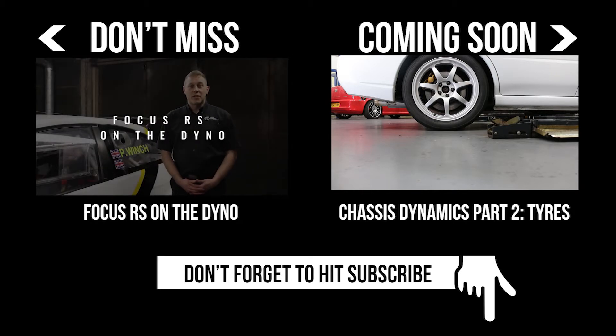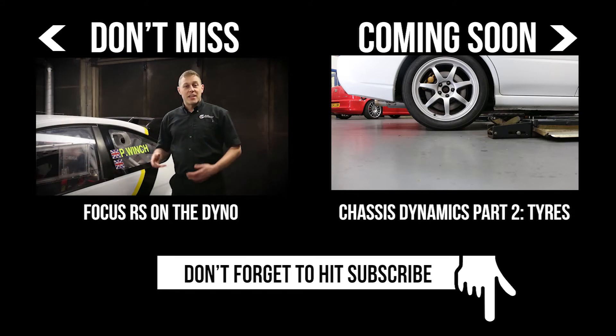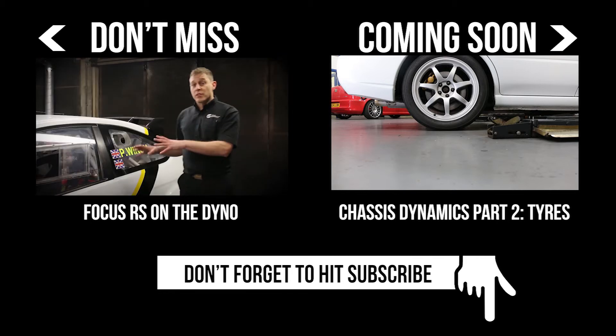Welcome back to the dyno cell here at Torque Developments. In our last video we spoke a lot about our dyno cell's construction, the equipment that we have in here and why we have it. Today, as promised, we've hooked a car into the dyno and we're going to take a look at how we use the dyno to tune this car.